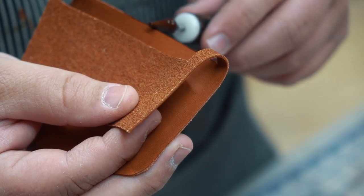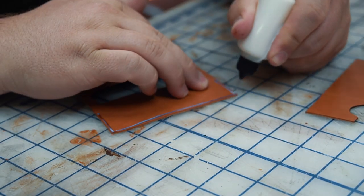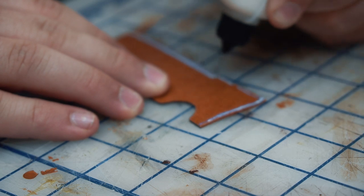Then I'll apply a small bead of adhesive using this awesome little precision squeeze bottle. Most of you know that I've been using squeeze bottles for a while, but this is one of the best ones I've used yet. You can pick them up at District Leather Supply — I'll have a link down below.